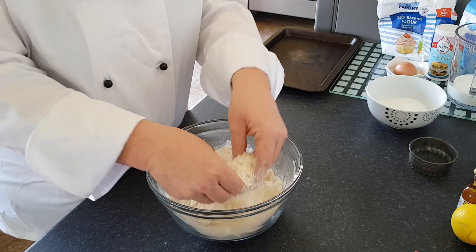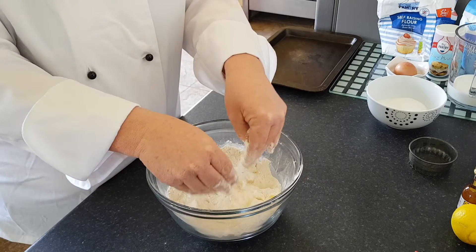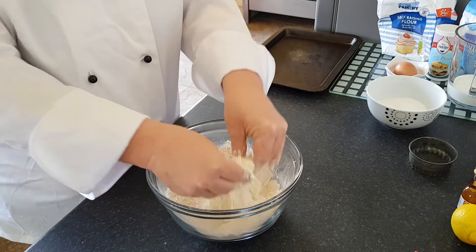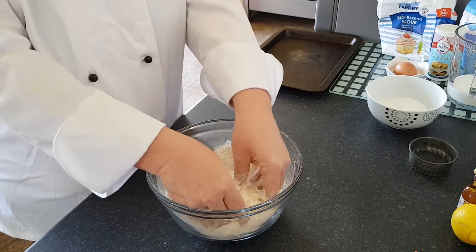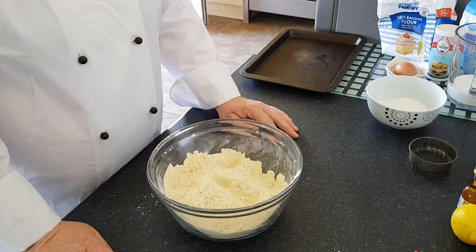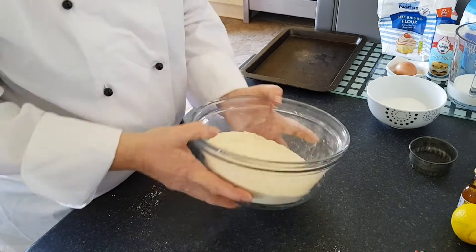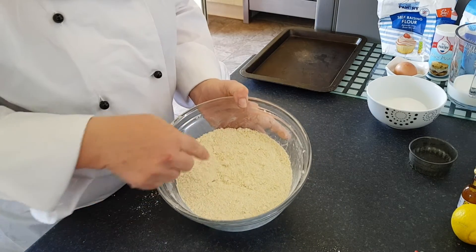This is called the rubbing in method. I've broken up my butter into little pieces, and then you go through the whole mixture rubbing it with your fingertips only — rubbing, rubbing, rubbing — until it looks like breadcrumbs. As soon as you've rubbed it in, it should look like little breadcrumbs. You shouldn't have any large bits coming to the top.